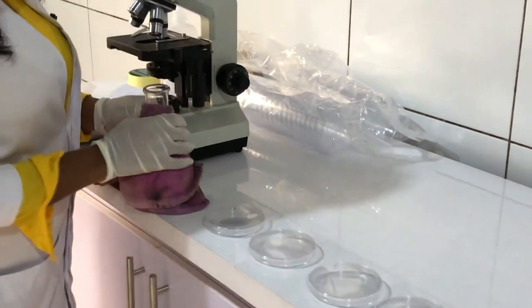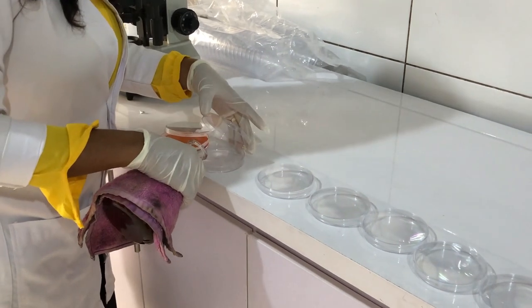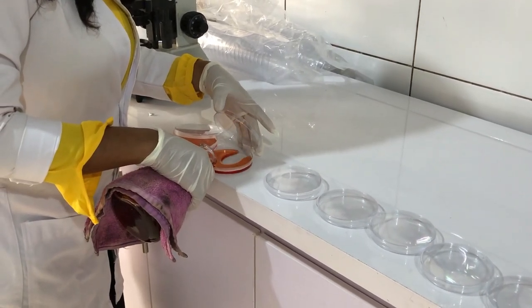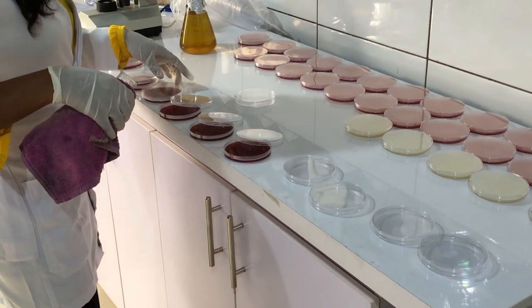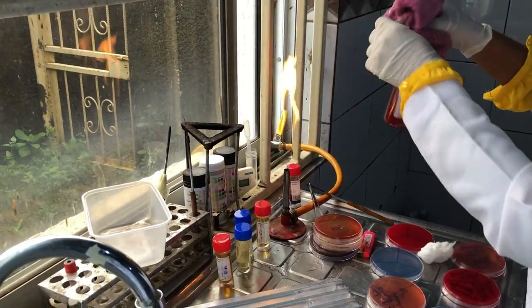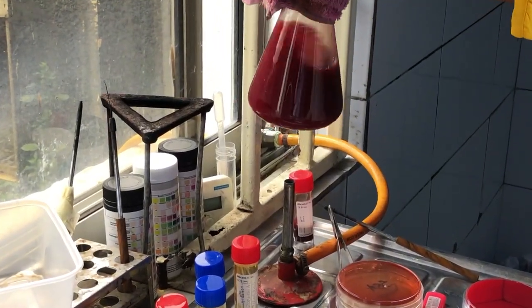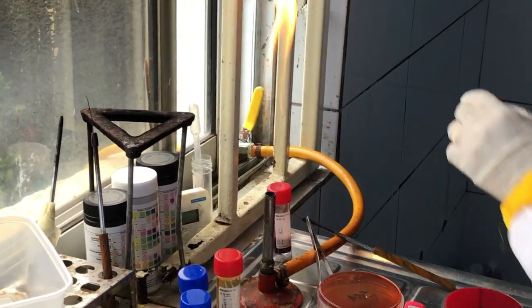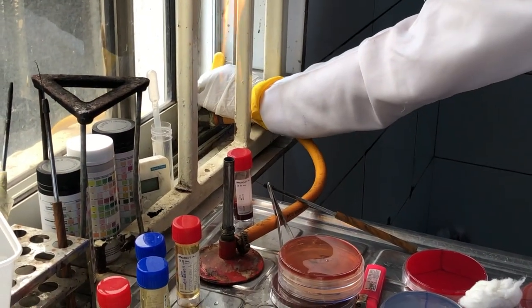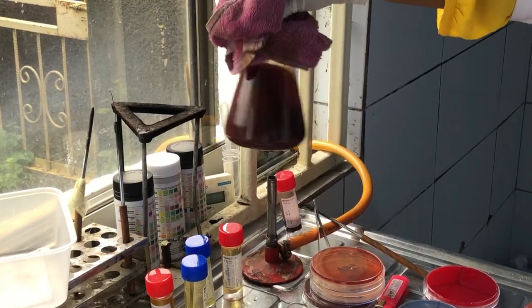I actually forgot to film the process of pouring the blood into the nutrient agar, but it's actually one of the prettiest things ever, at least to me. Anyway, my supervisor is just pouring it out, and after we're done dispensing the blood agar, we will begin to heat up whatever is left over until it turns dark brown — that's actually how you get chocolate agar. Chocolate agar is literally just blood agar that has been heated up so that the blood cells hemolyze and turn brown.